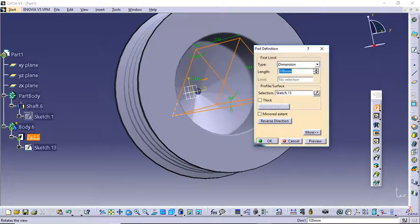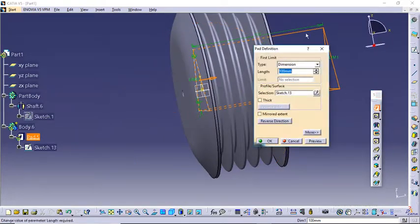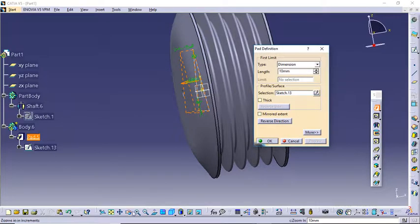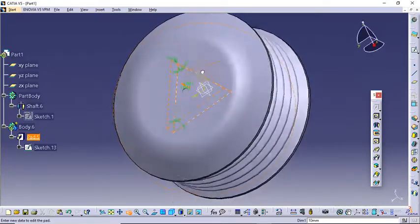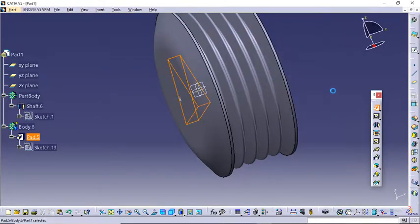Now time to give it a 3D profile. Exit Workbench and give it a Pad. Let's rotate it to see how much we need. First we will need to reverse the direction of extrude. I think it could be around 10 mm. Okay, it looks okay to me. Click OK.